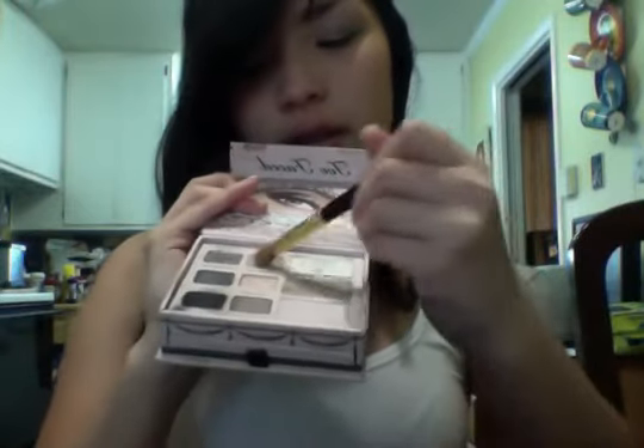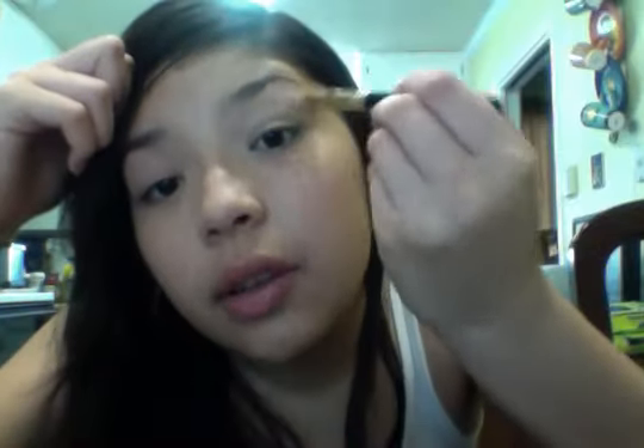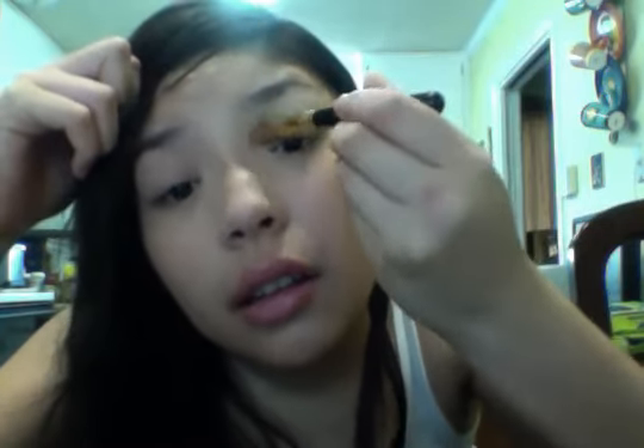I'm going to take my MAC 252 SE brush and my Too Faced Naked Eye Palette. I'm going to take In The Buff — I hit pan on that — and also Pillow Talk which is right next to it. Mix some of both so it's kind of shimmery but not too crazy shimmery. I'm going to put that under my brow bone and into my inner corner. And that's it for eyeshadow.